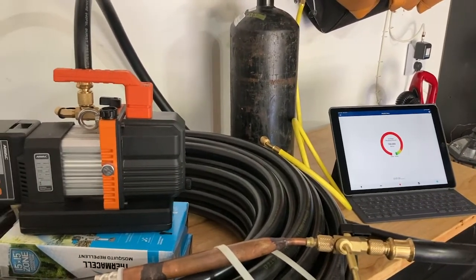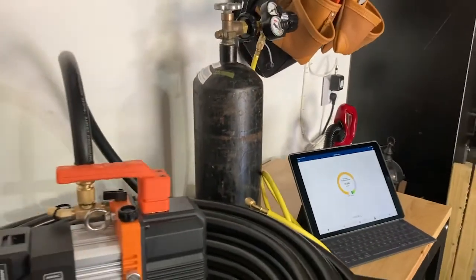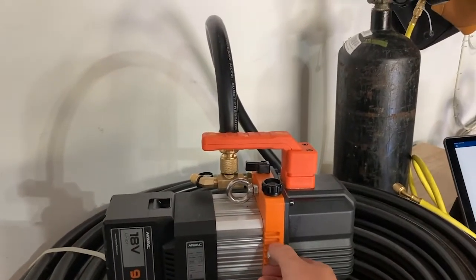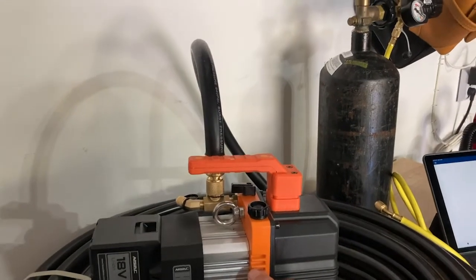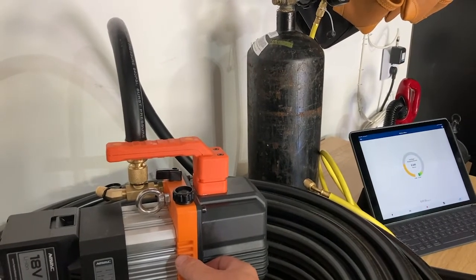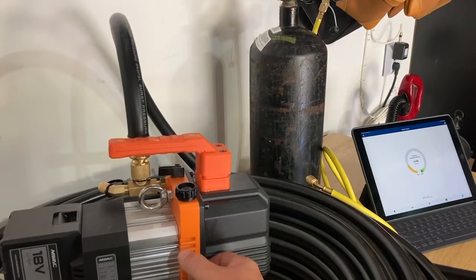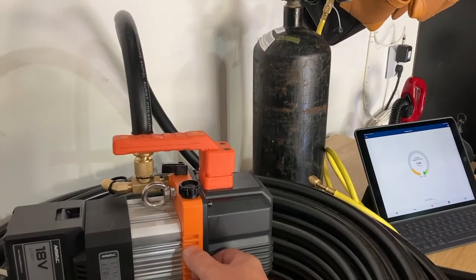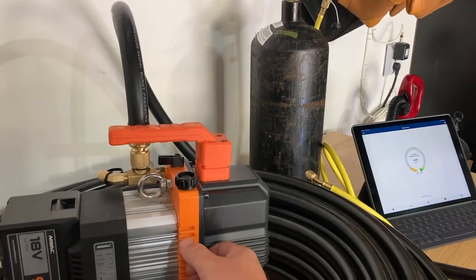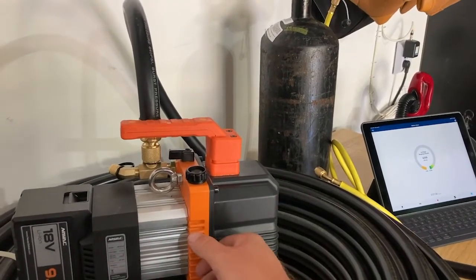We just hit 20,000 microns, so I'm going to open this gas valve. What that allows is to save my oil between 20,000 and 2,000 microns — it basically allows a bypass. A small amount of moisture coming in through the pump is more attractive to that than it is to the oil, at least between 20,000 and 2,000 microns, and it allows it to grab that moisture before it contaminates the oil.